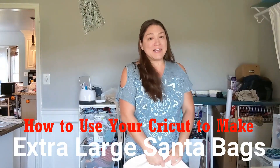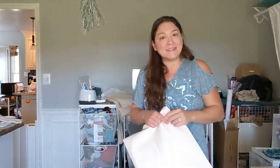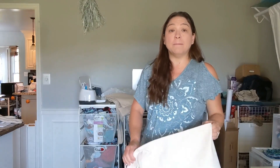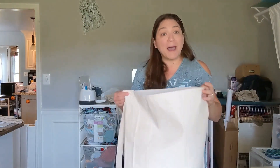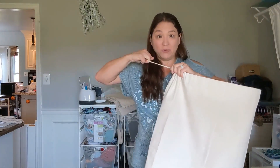Hey, it's Danielle over at DIYDanielle.com. Today I'm here with Bags Depot who sponsored this post to talk about how to make an easy Christmas bag. The idea is that instead of using wrapping paper or paper gift bags, we can use reusable bags. The nice thing about them is they have drawstrings that you can close.